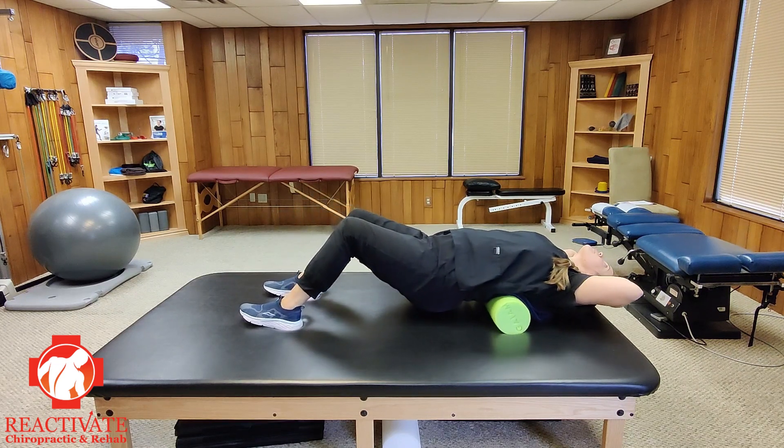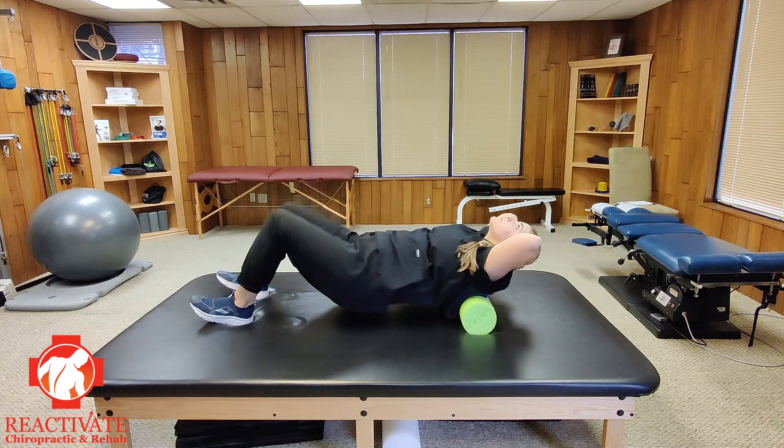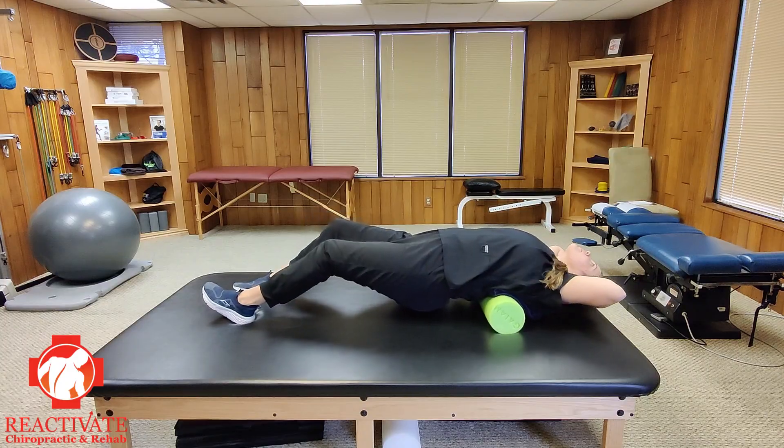Continue to perform the exercise for 1-2 minutes. If the exercise is too strong or if you experience any discomfort, stop and do the extension exercise on a yoga ball instead.